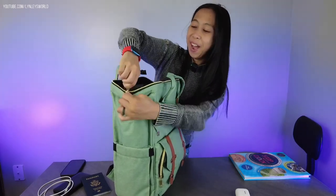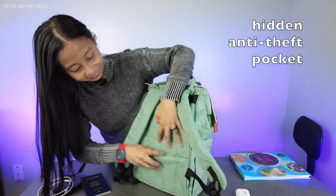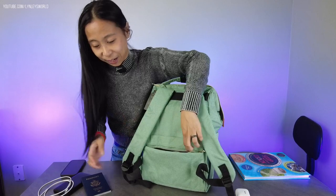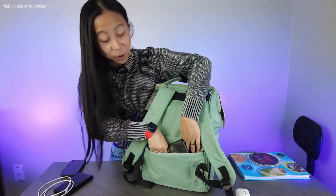Close it up — there are more pockets here too. If you want to put something in a safe place, there's a hidden pocket on the back — a secret pocket — and that's really cool. It's anti-pickpocket, so you can put your passport, wallet, or some cash there.